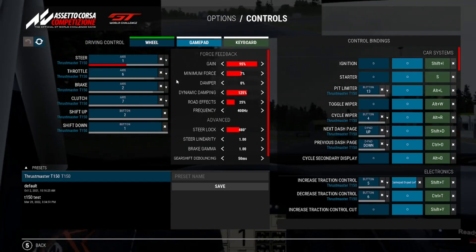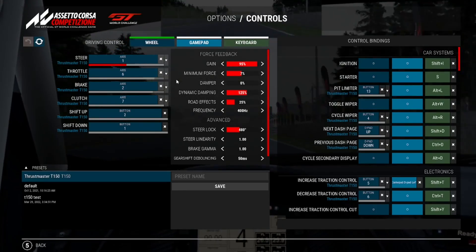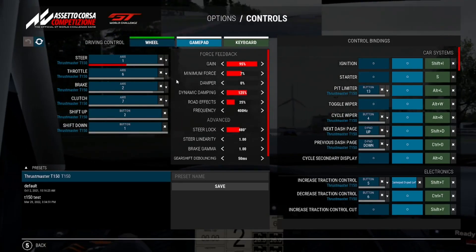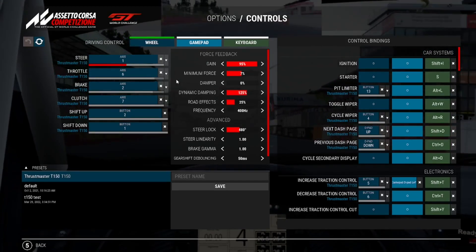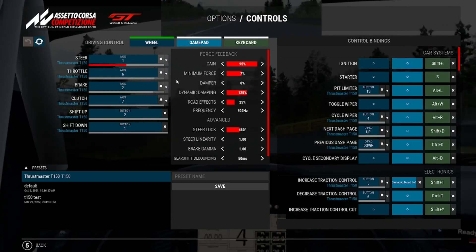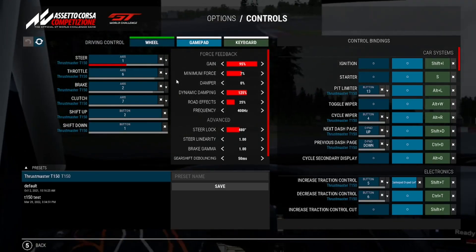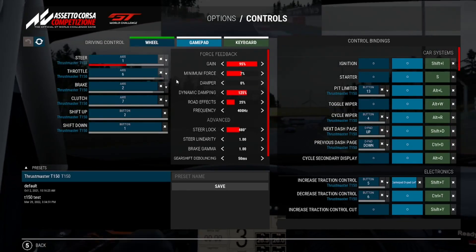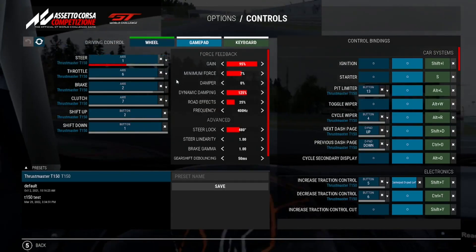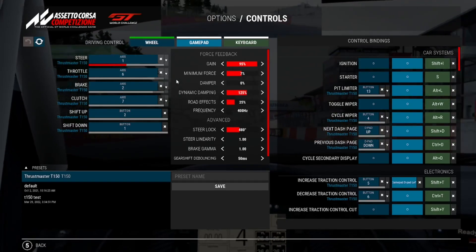Steering Lock is the big one I've changed the most. Some people say keeping it at 900 degrees like in the Thrustmaster control panel lets the game automatically adjust per car, since each car has a different steering lock — I'll have a list of all cars and their real-life steering below. I set mine to 480 because that's what the McLaren uses; 540 is another very common setting I'd recommend sticking with. Steer Linearity and Brake Gamma I left as default — Steer Linearity relates to the relationship between your physical wheel and the in-game steering animation.